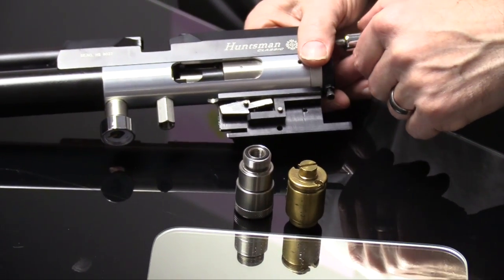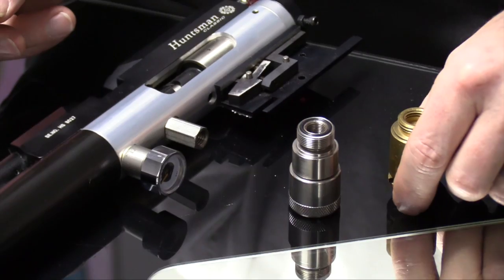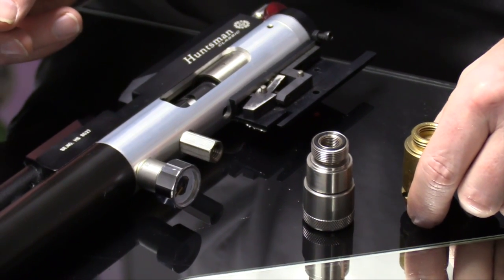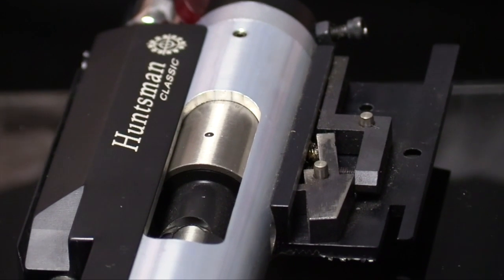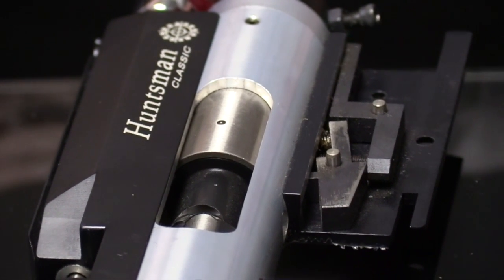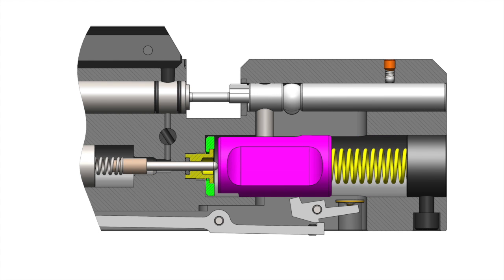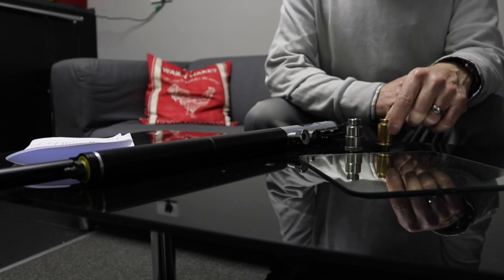We are often asked what's the difference between a slingshot system, a knock-open valve and a regulator. A knock-open valve self-regulates. As the air pressure drops, the valve is allowed to open longer to compensate for the decrease in pressure. If pressure drops too low, the effectiveness of this is decreased as more air will escape the barrel than required.